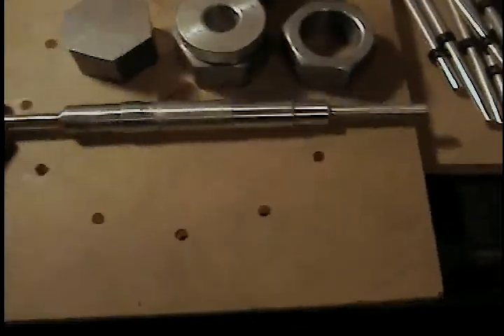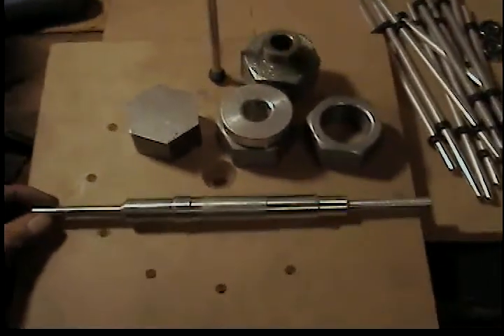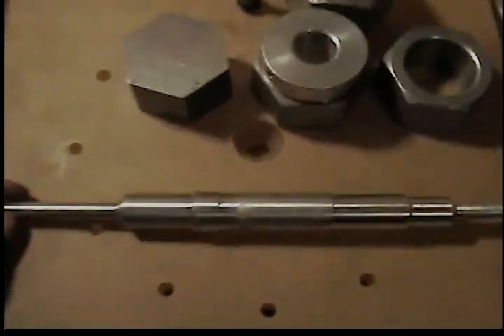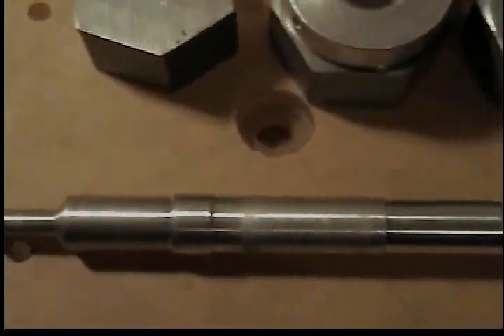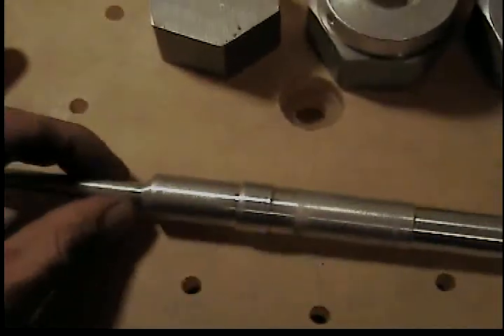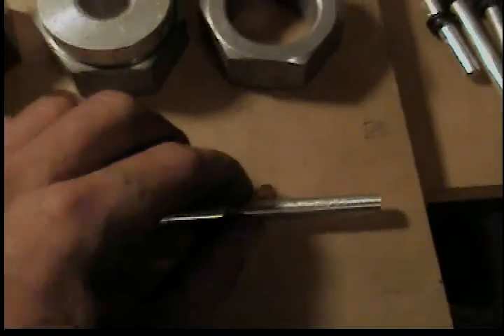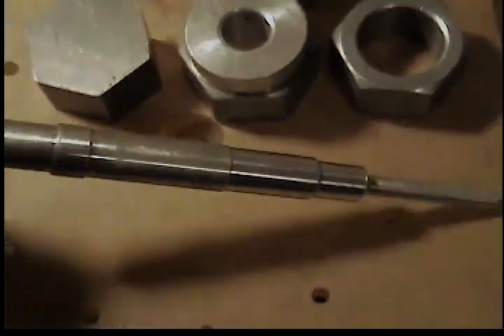We made the shaft on the lathe. This was attempt number four or five at getting this thing good enough for use. Essentially you've got this little area here with the stopper — that's where the rotor sits, fastens down, and then goes in between the plates. It's milled down to just a hair over eight millimeter for a little bit of an interference fit for the bearings at the end.